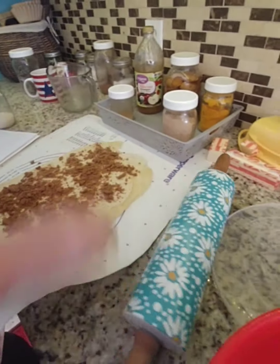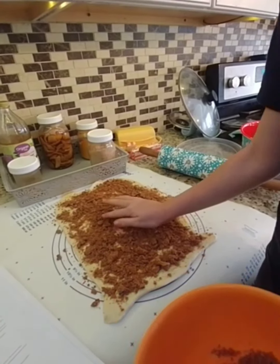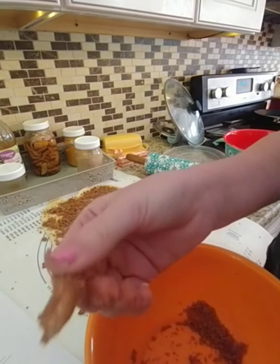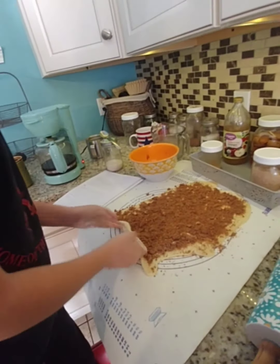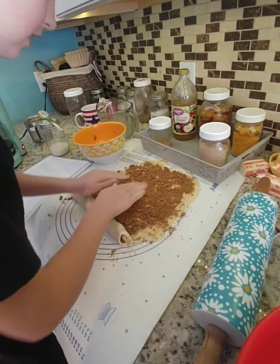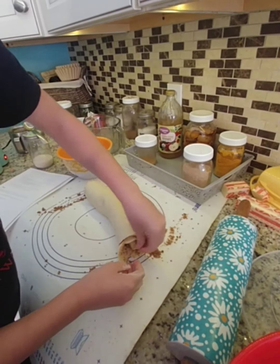I'm just going to be sprinkling the crumble over my dough, trying to get it evenly distributed, and fill in any bare spots. My favorite part of making cinnamon rolls is making the crumble — seeing how the butter makes everything stick together. But eating it is more of a favorite because of the warm cream cheese frosting with the gooey filling. Now I'm going to roll it up, keeping my spiral as tight as I can while still keeping the filling inside.